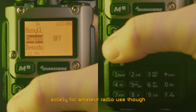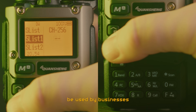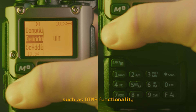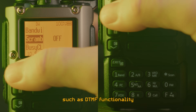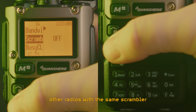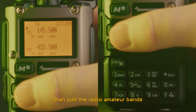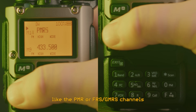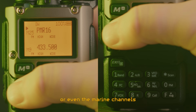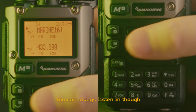These kinds of radios are not designed solely for amateur radio use though — they are also made to be used by businesses. Because of this, they have features such as DTMF functionality and even a scrambler that obfuscates your transmission so that it can only be received by other radios with the same scrambler. Out of the box, they can transmit on a wider frequency range than just the radio amateur bands, like the PMR or FRS/GMRS channels, or even the marine channels. Just be careful not to transmit where you're not allowed to — you can always listen in though.